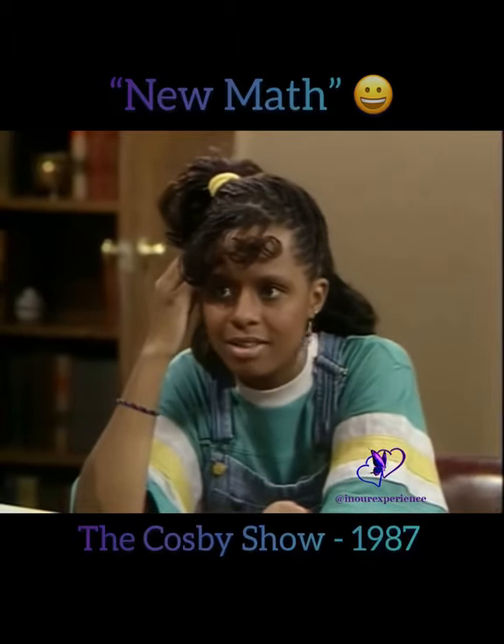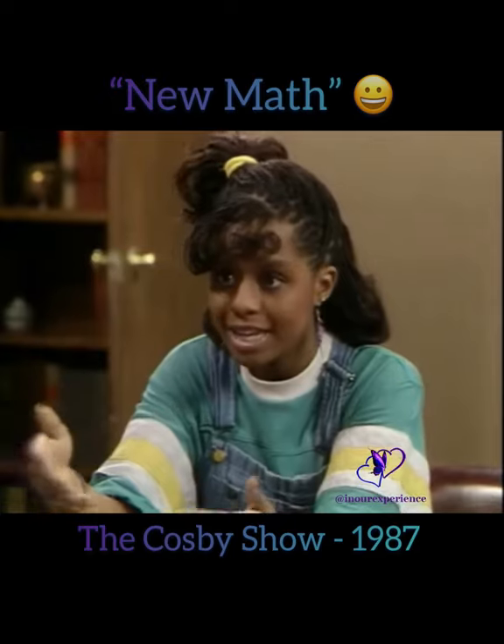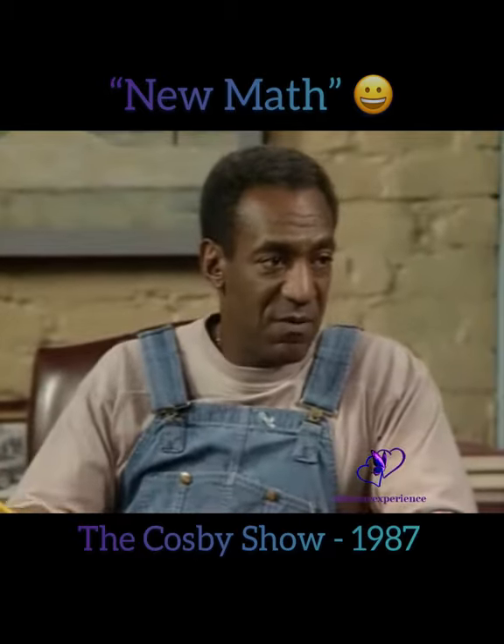Dad, that's old math. There's a much better way to do this. And what is that? The base method. It's like new math. Base method? Well, thank you very much. We only have five numbers, and I'll just use the old method.